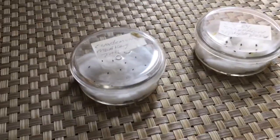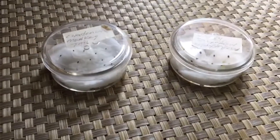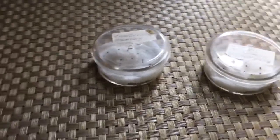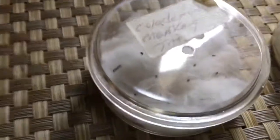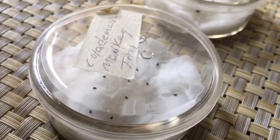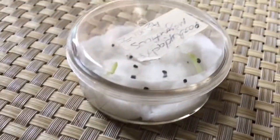Good morning everyone. Today I wanted to show you the progress on these cactus seeds that I planted in these petri dishes. It's been about two weeks. I've had them in a cold place, not too lit up, in the kitchen. I wanted to show you — this one is the monkey's tail. It still looks like a pepper; I don't see any activity at all.